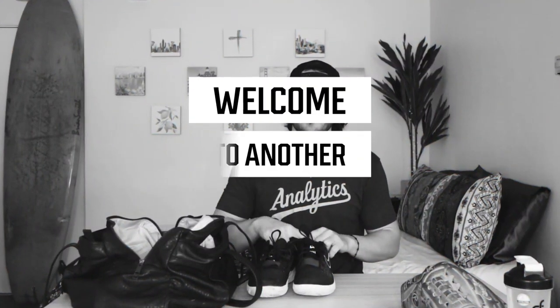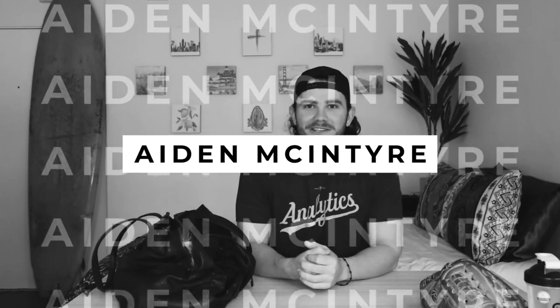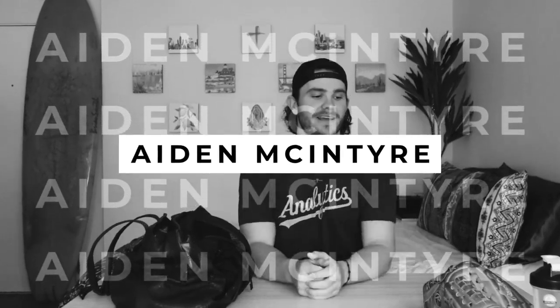Before we get into the video, I'm rocking my super sweet Rotoware shirt — I can kind of not pronounce it — but big fan. If you guys haven't checked them out, they have a lot of different baseball shirts and other sports.